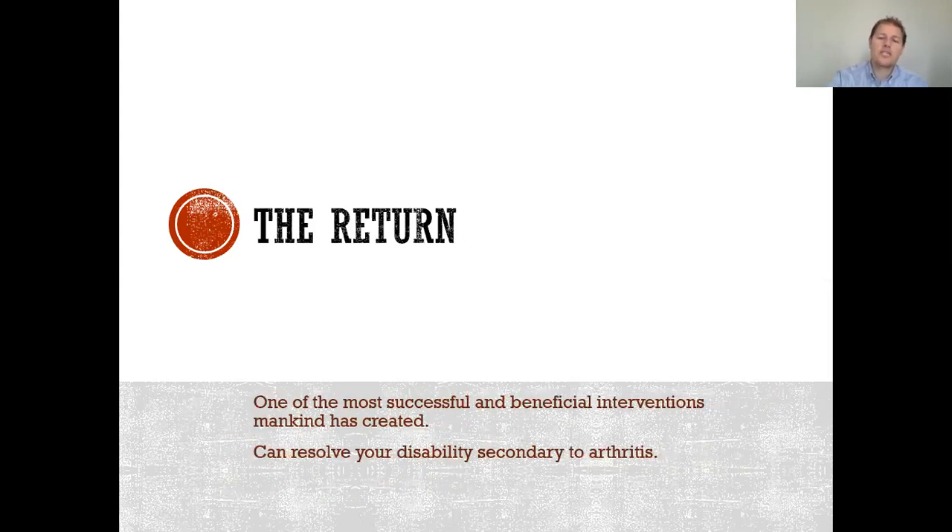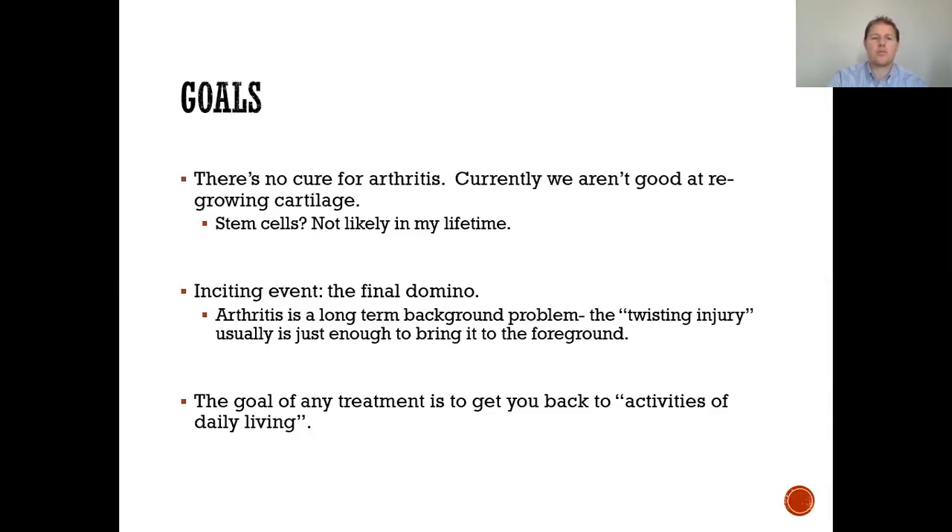The return on this investment is one of the most successful and beneficial interventions mankind has created. It's the best treatment we know for arthritis. It's amazing seeing the outcomes and the ability to resolve disability secondary to arthritis.